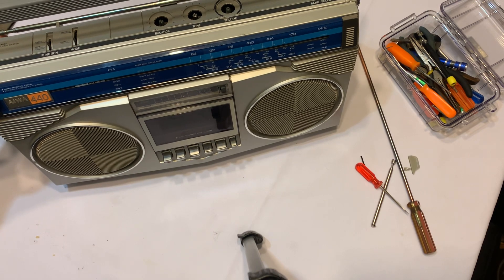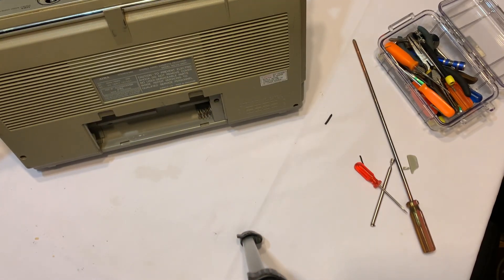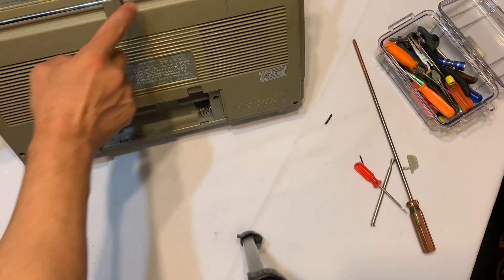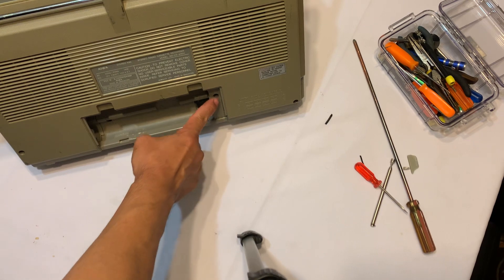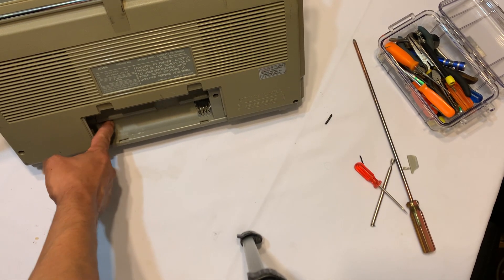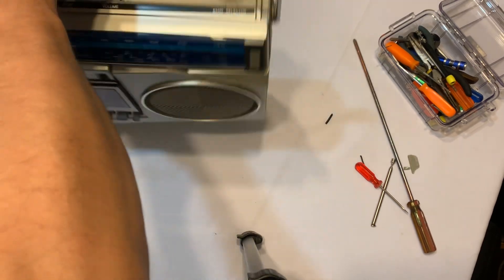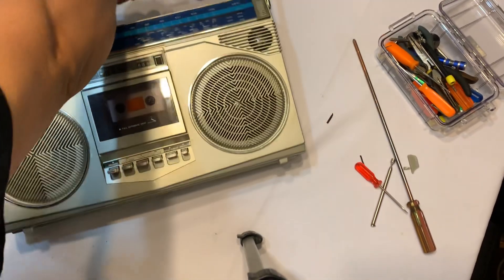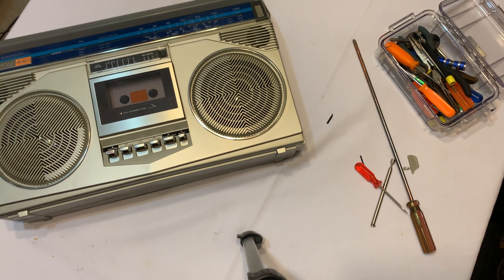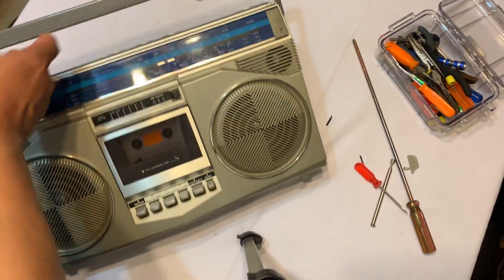I have a little bit of a problem here. I removed about six or seven screws — one, two, three, four, five, six, seven — but this one is giving me a hard time right here. It won't come off at all. The screw is stuck in between the post and the cassette deck mechanism.